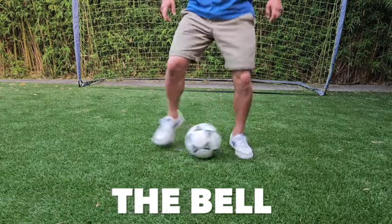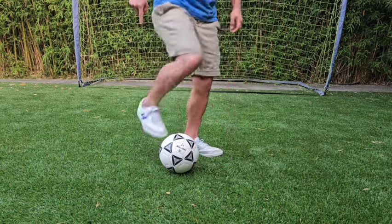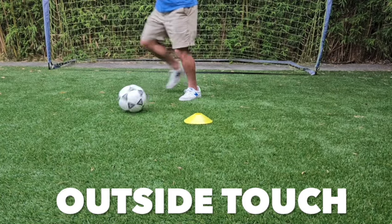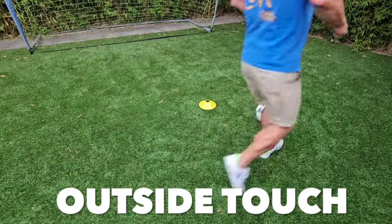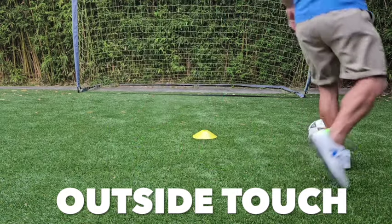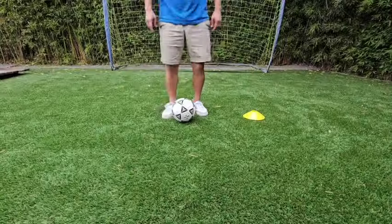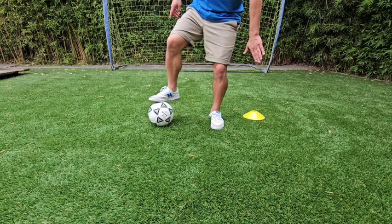Last week we learned the bell, a great technique for learning control with the inside of the foot. This week we're going to work on controlling the ball with the outside of the foot. Start with a single cone, making a little circle dribbling only with the outside of your foot. Take it slow, take small steps, and get a feel for that touch. The touch is the most important part — you want to touch the ball with just the right amount of force. When an opponent is close to you, outside dribbling allows you to keep the ball on the far side of the opponent.